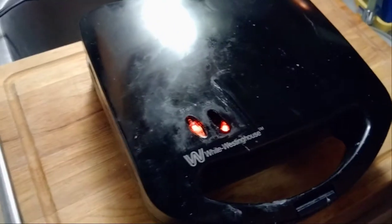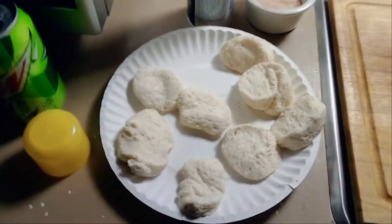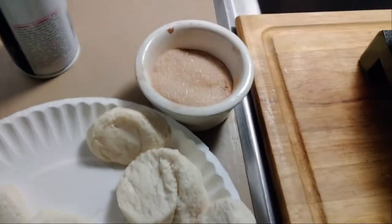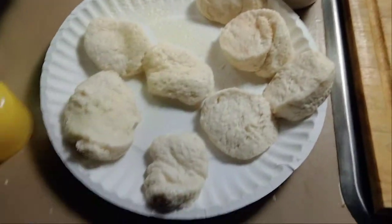We've had this waffle maker for the better part of 12 years. Let's open her up and spray some cooking spray on the top grids too. Now the biscuits are open — I have them on a plate. I put ground cinnamon powder and sugar and mixed it up. Wait — I need to spray them first, otherwise the cinnamon sugar won't stick.